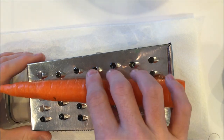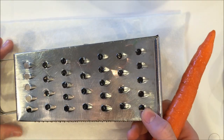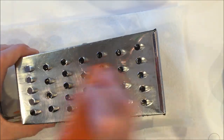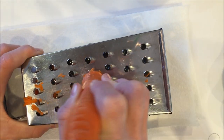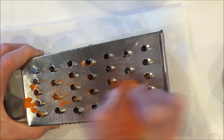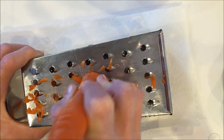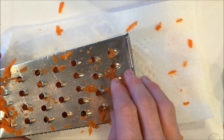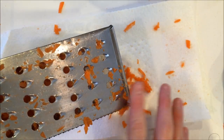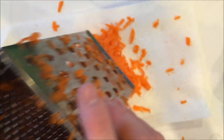Take your carrot and a grater. I washed my carrot, and I also have some paper towel under my grater to catch any of the extra things. Grate your carrot. Once your carrot is completely grated, get all the extras off of the grater carefully so you don't cut yourself, and empty the grater onto the paper towel.